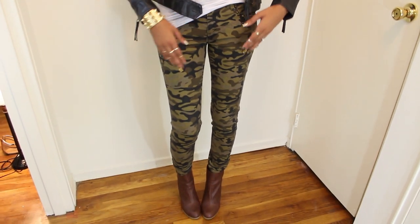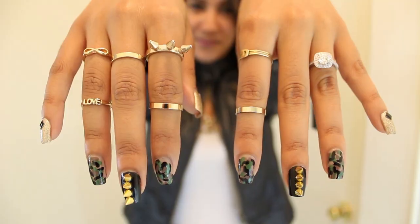Hey guys, it's Diana. Welcome back to my channel. This nail art is inspired by my new camouflage print jeans. They have these studs on the pocket, so it really inspired my whole outfit that I have for you today as well. So let's get started!